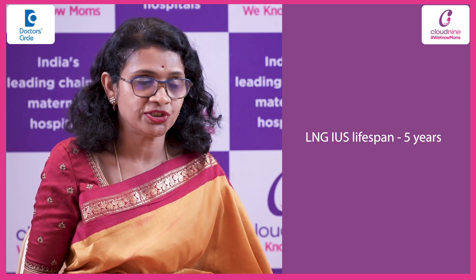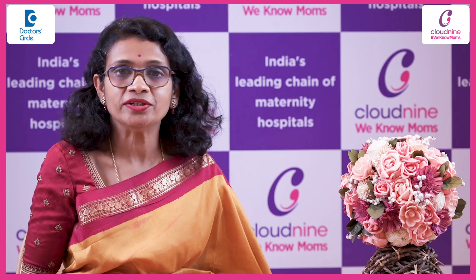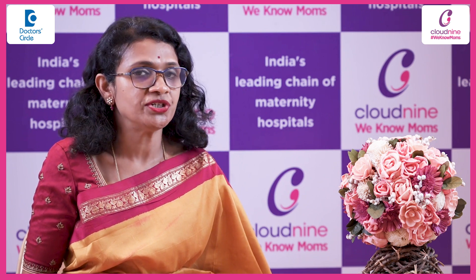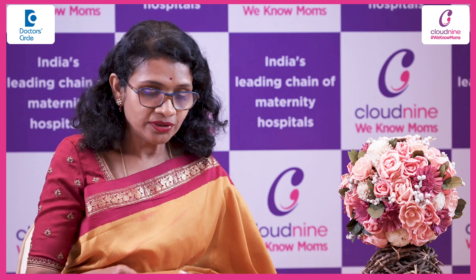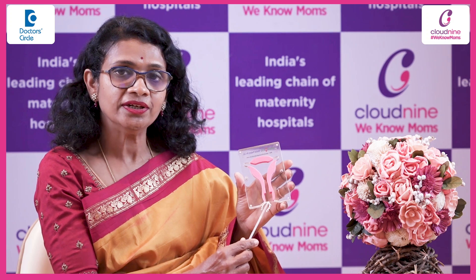Coming to the procedure — prior to inserting the intrauterine device, your doctor will be checking your vitals and taking a consent. The procedure is usually an outpatient procedure. It doesn't cause pain; it just causes a little discomfort. I will now be showing you how to insert an intrauterine device.